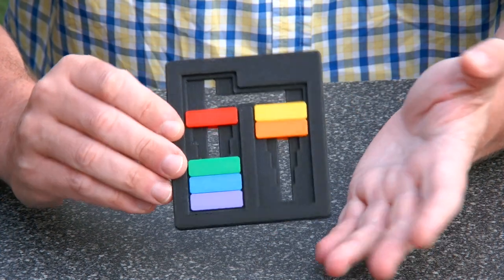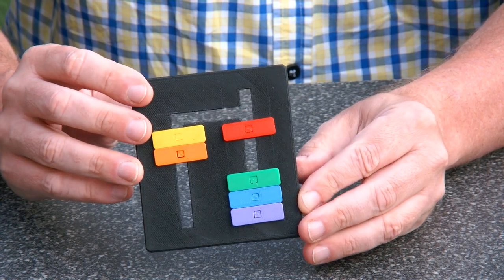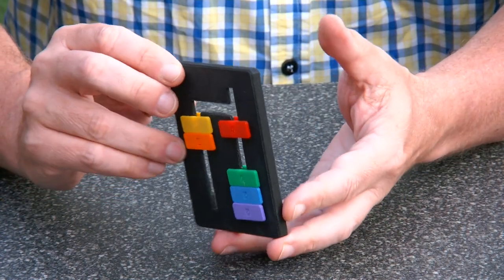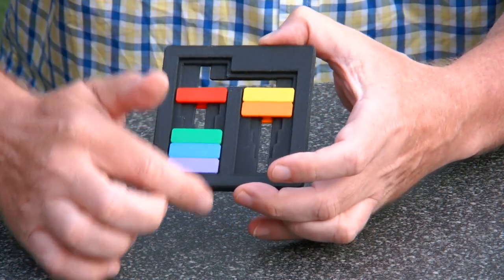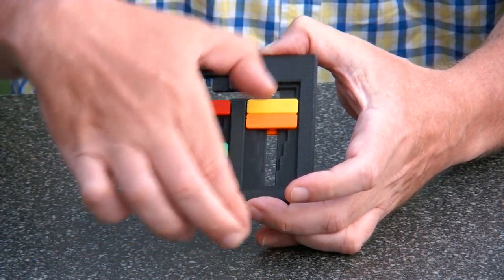Anyway, it's a very fun puzzle to solve. And unlike the real Panex — the original Panex puzzle — which has ten of these and actually three rows, so there is a gold and a silver row, this one is much easier to solve.